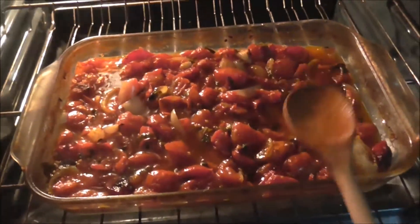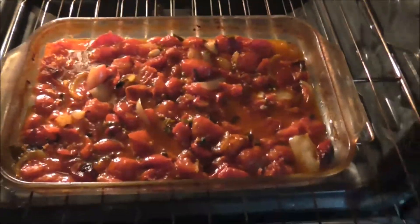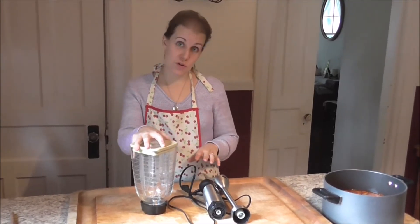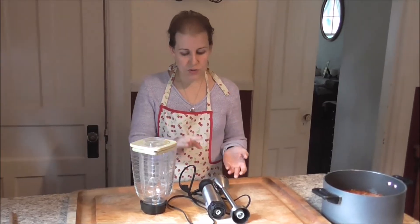Now I'm going to pull it out of the oven and let it cool. Blending hot sauce is going to splatter and make a mess, so let it cool for a little while first. There are two ways you can blend it: the traditional way with a regular blender, or you can use a stick blender.